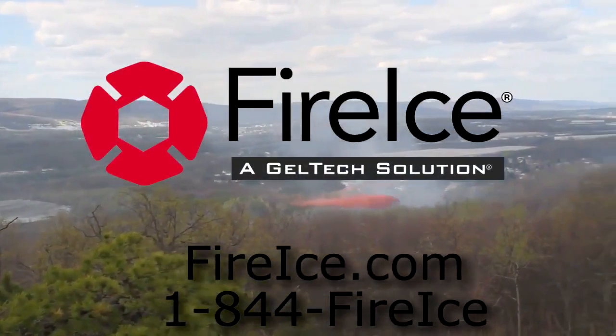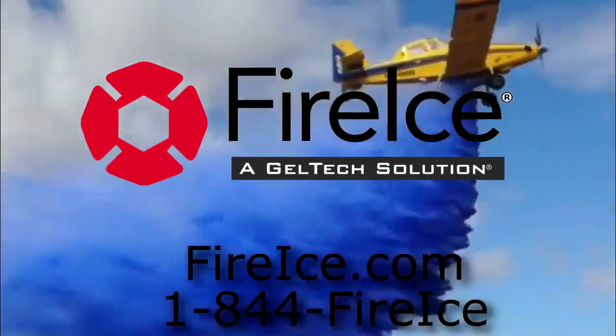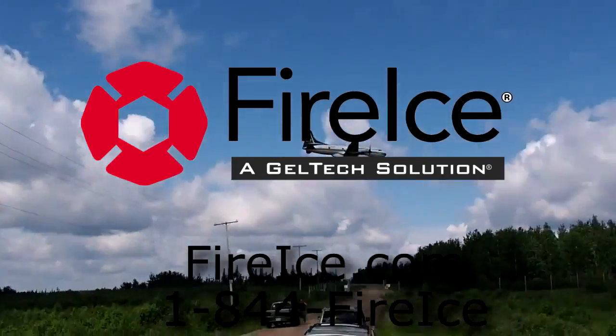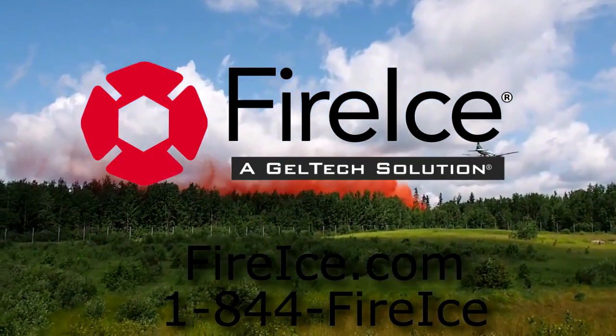Thank you for watching the Fire Ice air tanker mixing and loading training video. Should you have any additional questions or concerns, please do not hesitate to call 1-844-FIRE-ICE, or you can visit us online at fireice.com. Thank you and good luck.